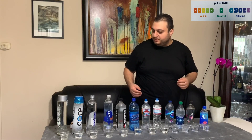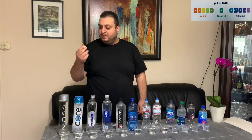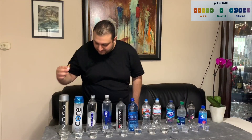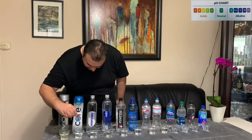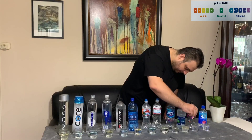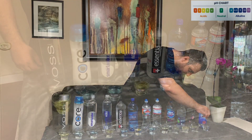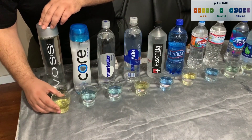Now that we have poured all our water into the glasses, we are going to take our magical drops and drop two to three drops into each and every glass. After a few seconds, the colors of the water will start changing — ranging from yellow to green to turquoise to a very dark blue.